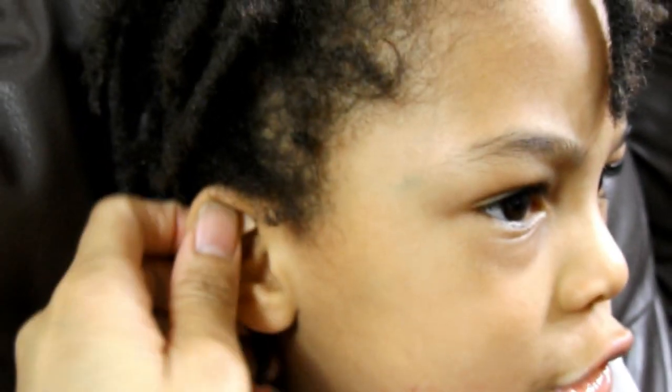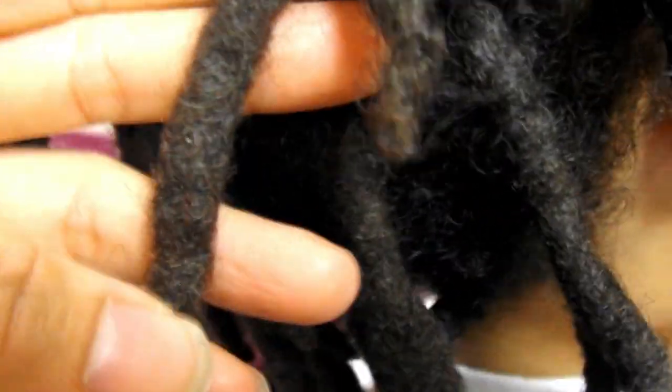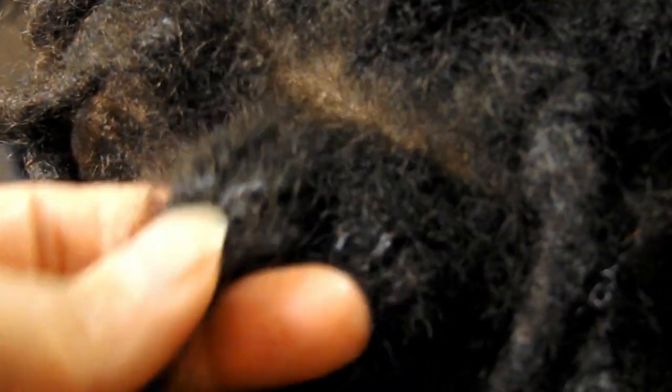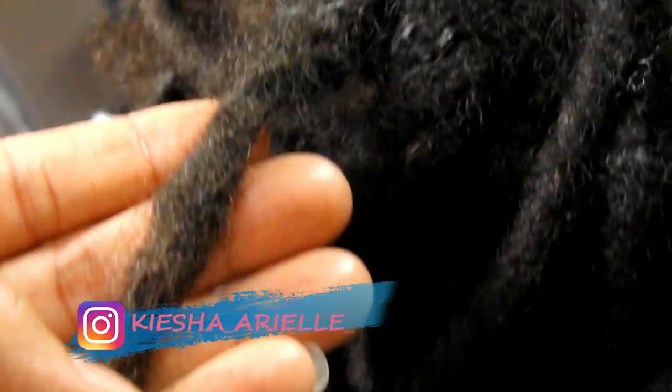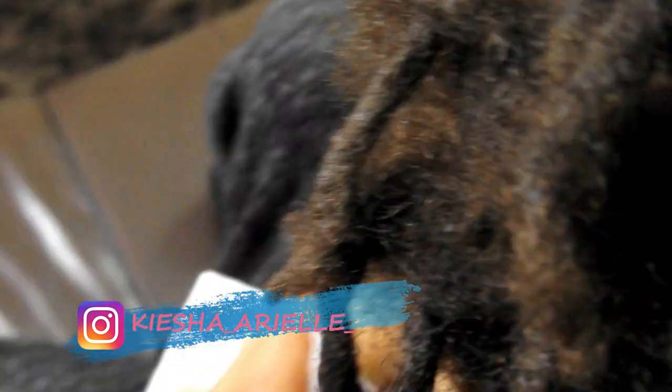So on January 20th, 2019, Jaden's locks turned 1 year old. And if you would like to see his installation process, then be sure to click the link above so that you could have a visual understanding of the progress he's had throughout the past 12 months. During his first year of his lock journey, you would have seen some of the videos where I've shared his first re-twisting session, getting rid of build-up in his locks, and giving you all a 6-month check-in on the development of his locks.